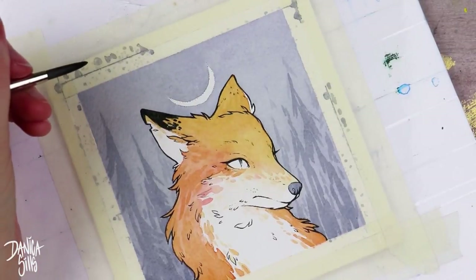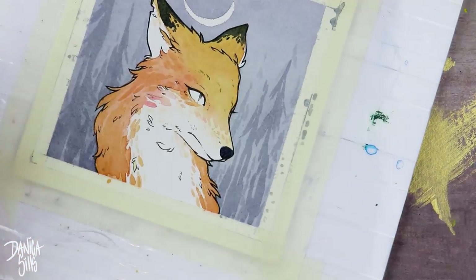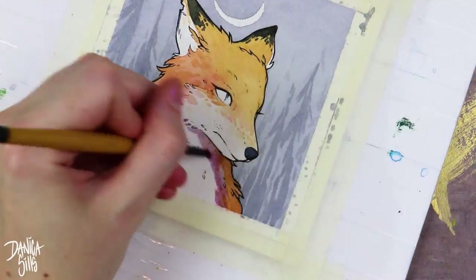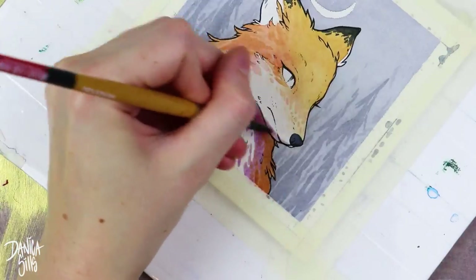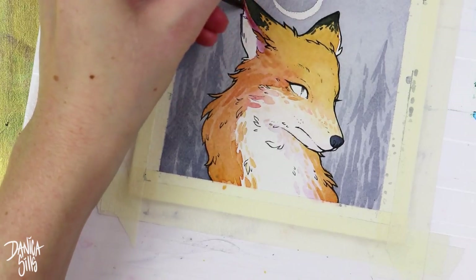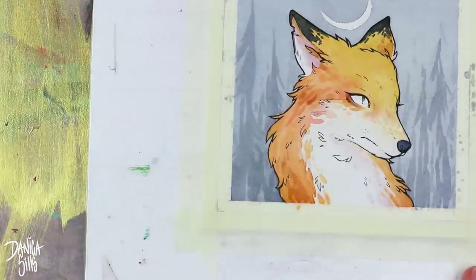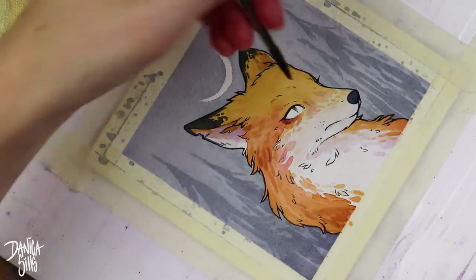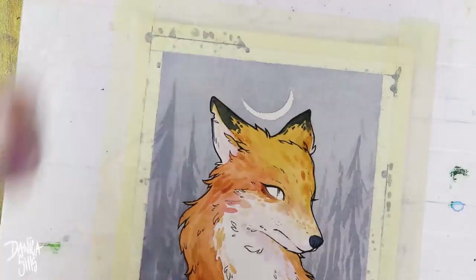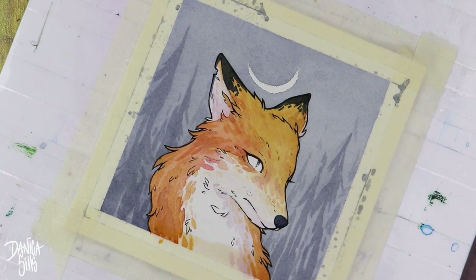I just want to stress this is not about making people feel bad for not using reference, but simply to help people not feel bad about using it. It has really changed my artistic life. I wish I could go back to my high school or middle school self and say: use reference, you'll feel better because your work will be what you want it to be. I'm grateful that I use reference now, and that it's part of my workflow.